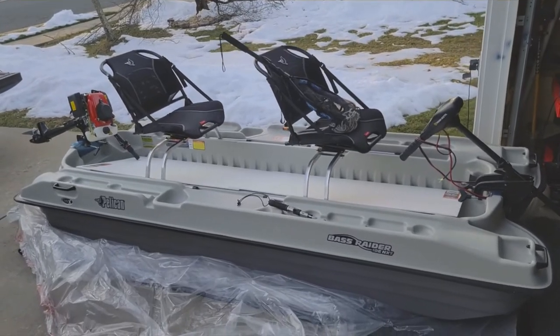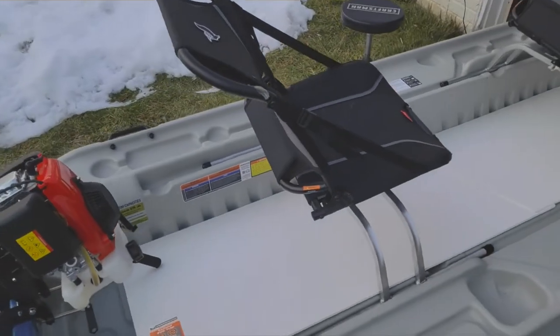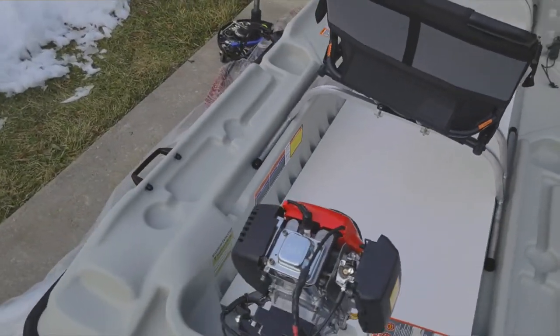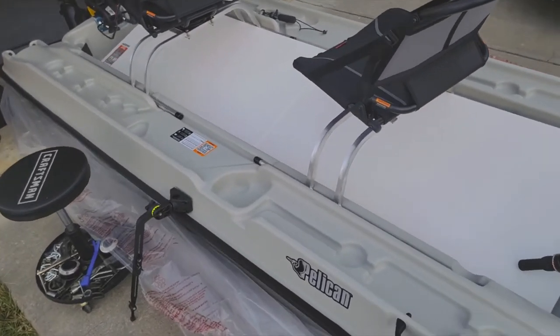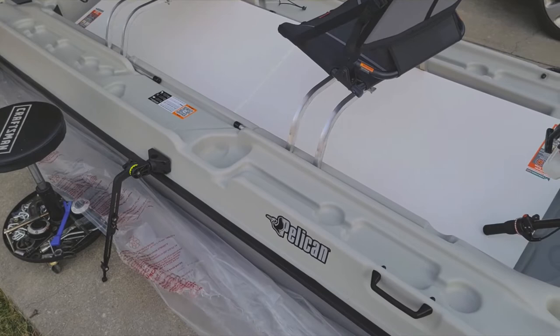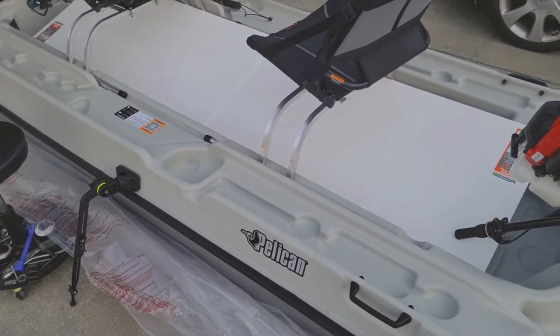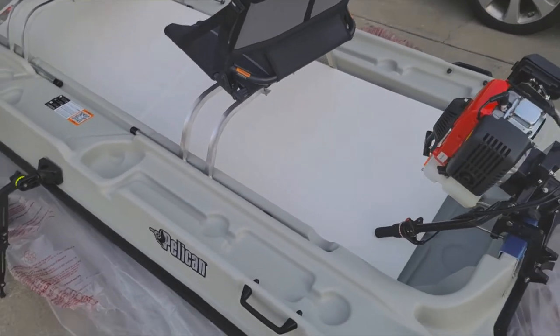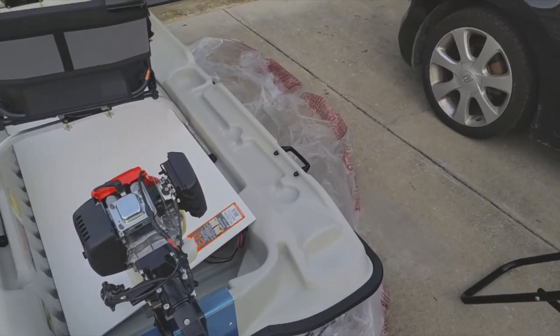We also have some other goodies on the way. We've got a new fish finder and a Scotty mount for the side where we can mount the transducer off the side — that'll be a first time doing that for me. Check back with the channel in a few days; maybe we'll have some more parts and we can get this boat ready to go.